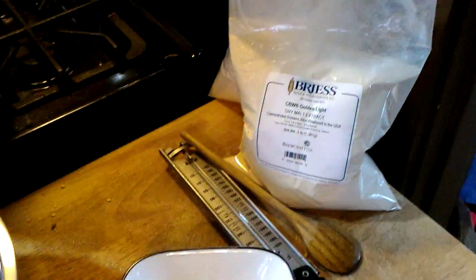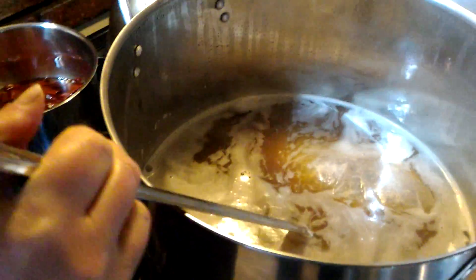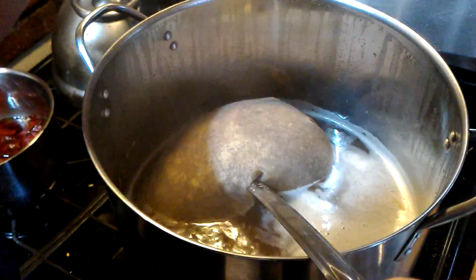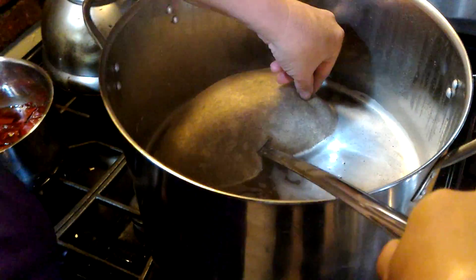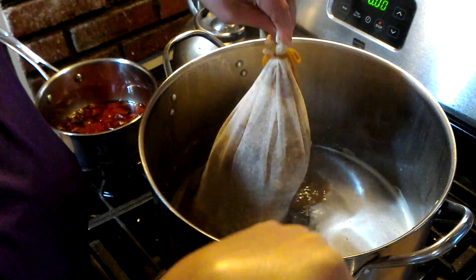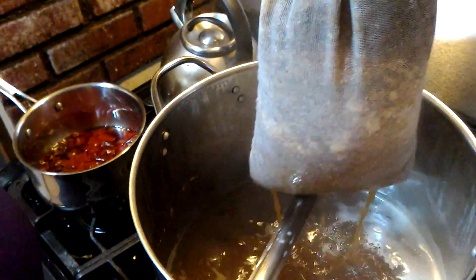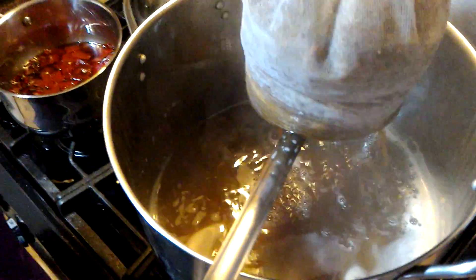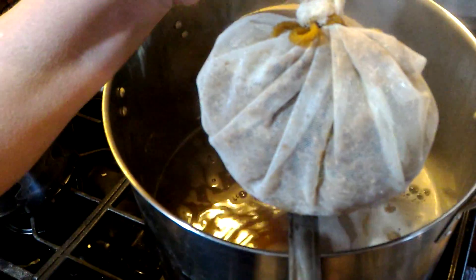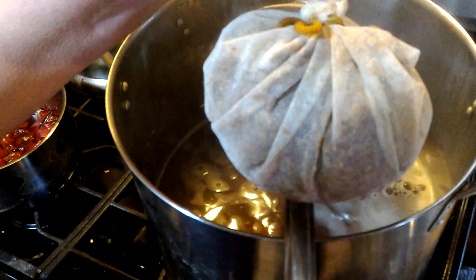Back to the beer — our grains are finished soaking. It's nice and light, smells very light. It looks like it has an almost reddish color, and with the 60L malt that's probably just giving it that tint.